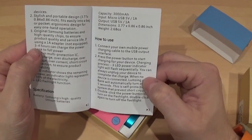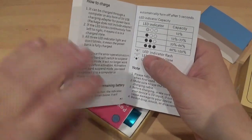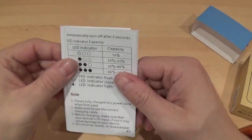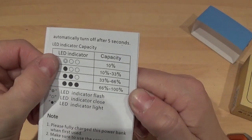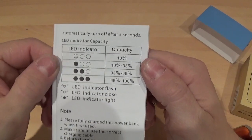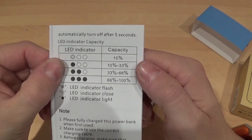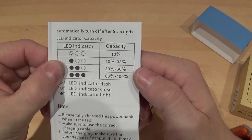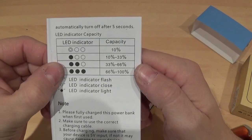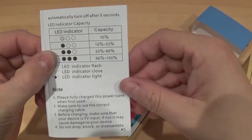It charges for three to four hours, which gives you a full charge on a mobile phone device like an iPhone 5 or 6. If the indicator is flashing on the last one, you've got 10% battery left. One solid indicator is between 10 and 33%; two solid is between 33 and 66%; and three solid ones means you've got between 66 and 100%.